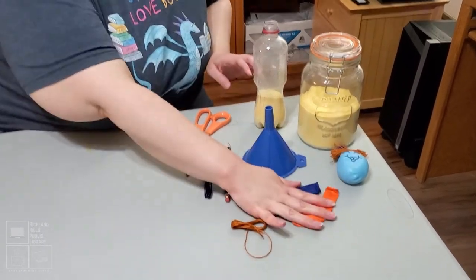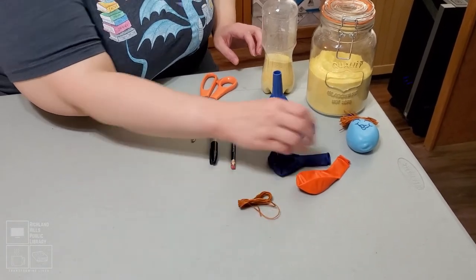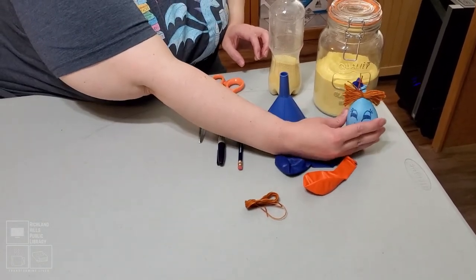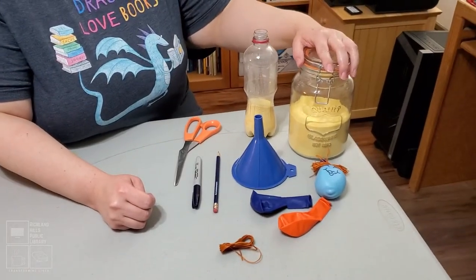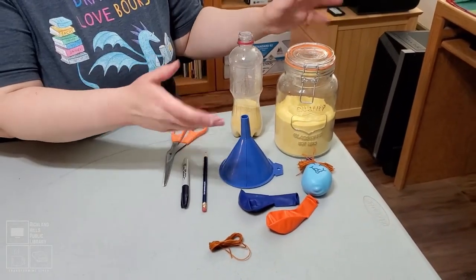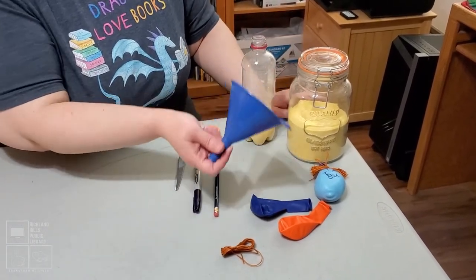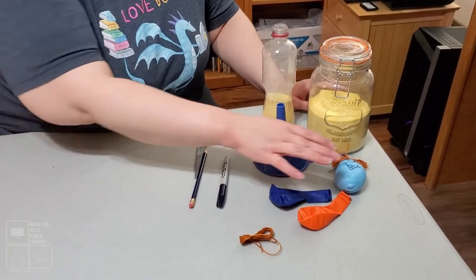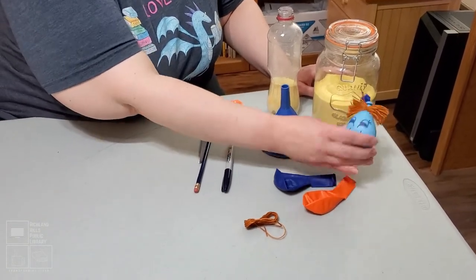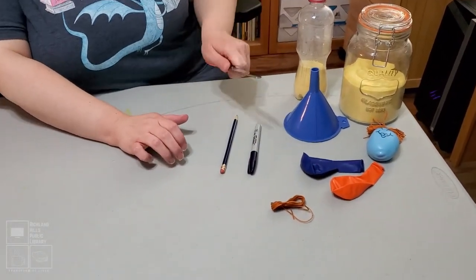So what you need is a couple of balloons. You'll need some string or yarn, but that's only if you want your stress ball to have hair like mine does. You'll need some cornmeal — or there are other things you can experiment with, which makes this kind of a science experiment. You'll need a funnel, a pencil, a marker if you want your stress ball to have a face, and some scissors for the stuff we need to cut.